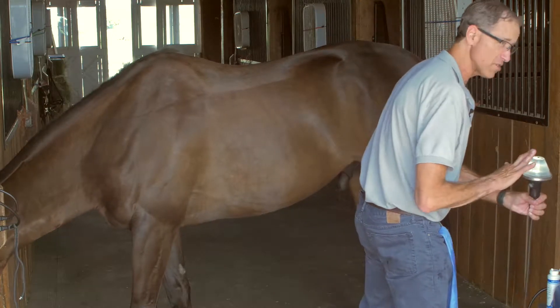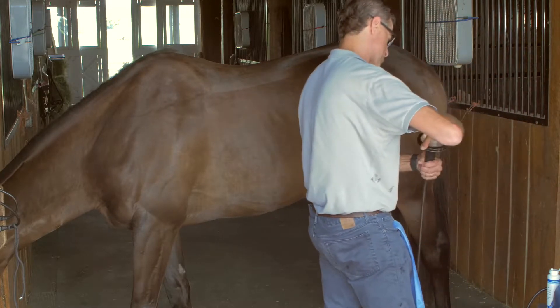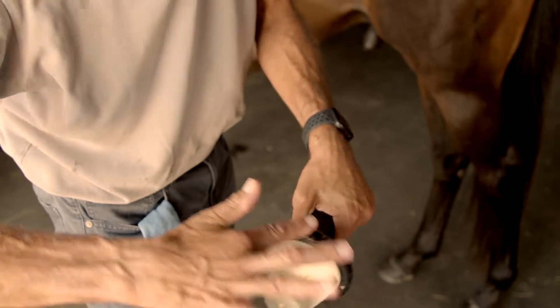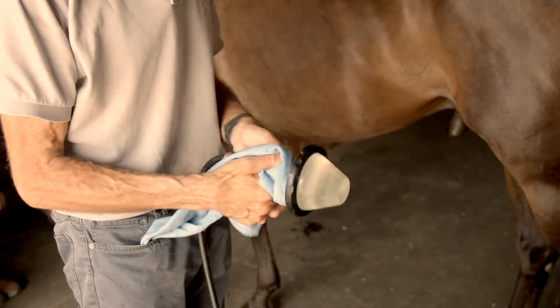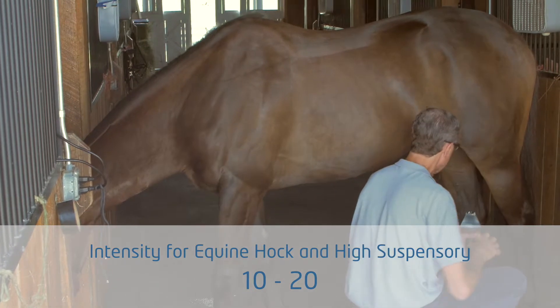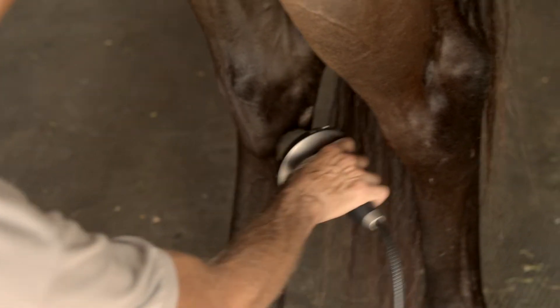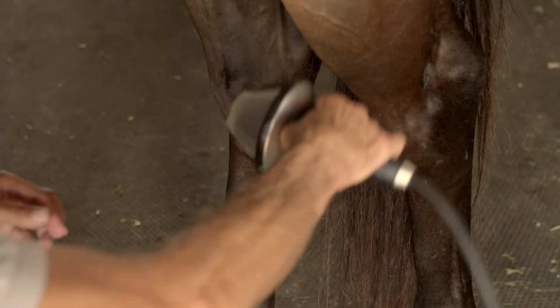You don't want any gel coming around the edge because that's going to make the locking part not work very well. Check to make sure none of the gel is coming out and you have a good seal — really good contact. Even though he's tranquilized, I'm going to drop the power to 10 and work back up. Note the orientation: if I'm treating like this, I'm not going to reach the insertion of the high suspensory.